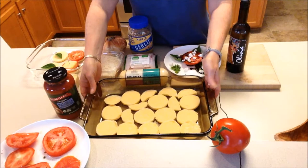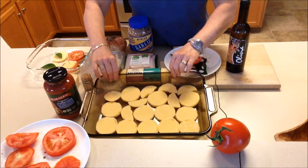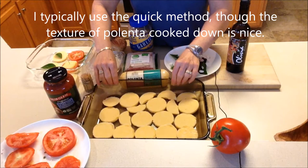For heated recipes: if you are gluten sensitive or gluten intolerant, using polenta versus regular lasagna noodles is a great way to make a lasagna-type dish. You can take the polenta, put it with some water in a saucepan, cook it down, and spread it in your dish. The quick easy way is to just slice up the polenta into rounds on the bottom.